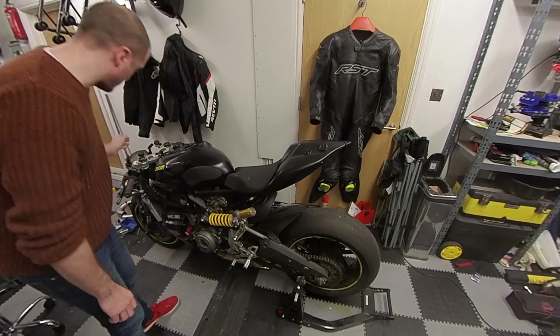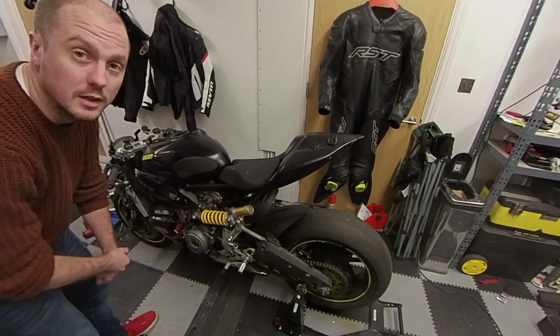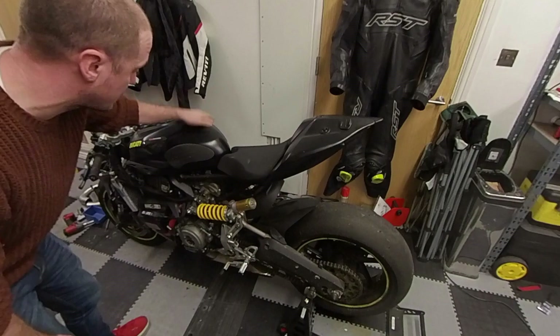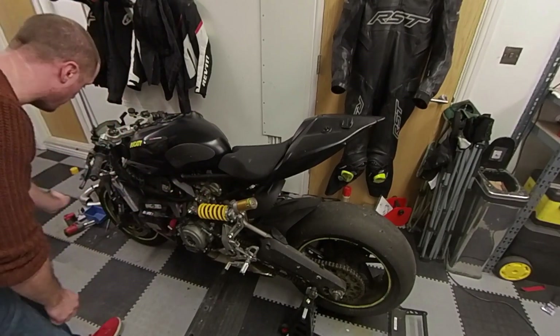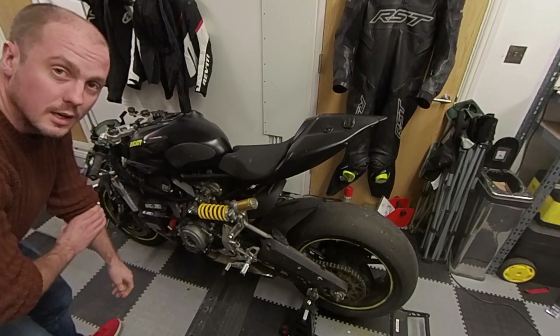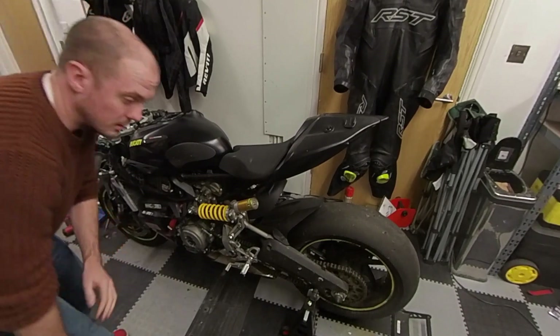It's back from Spain, 899 Ducati. It needs a Desmos service so we need to check the valve clearances on the openers and the closers. First thing we're going to do is get the seat off, get the tank off. We'll do the vertical cylinder first, it's the easiest one, and then when we move on to the horizontal cylinder we're going to have to take the fairing off on that side as well, whip the radiator and stuff out of the way, and then take that valve cover up and have a look at those clearances too.